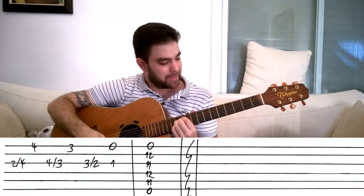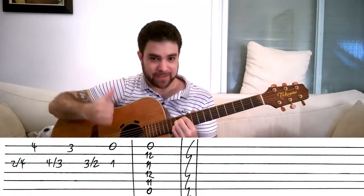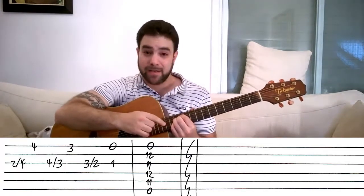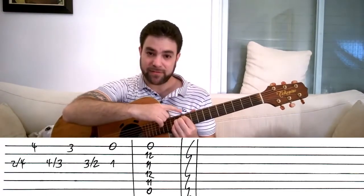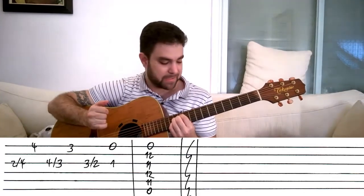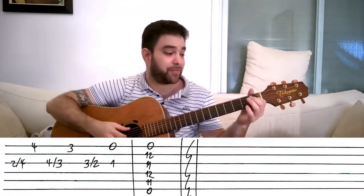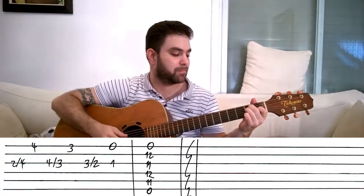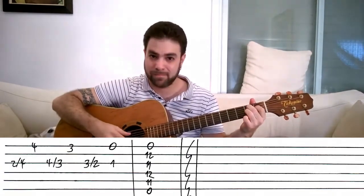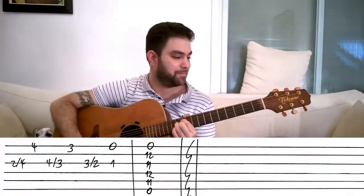So, from the first string upwards — physically upwards, musically downwards: zero, 12, 11, 12, 11, zero. This is E9. And that's the Lick'n Riff intro.